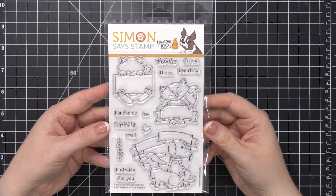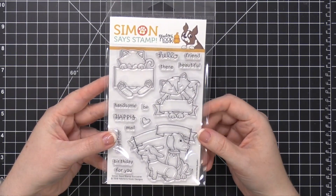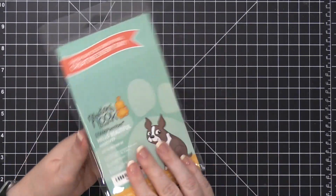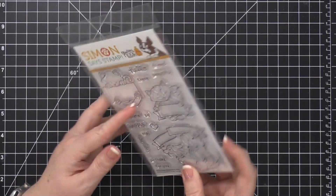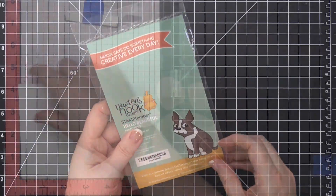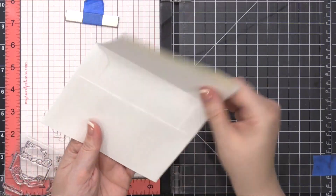Here is that stamp set by Newt & Snook. It has some fun dogs, and I think that's maybe a raccoon or a skunk — I'm not entirely sure — and then a cat, which of course is Newt. I'm going to be using the image of the cat with the sign right in front of it.